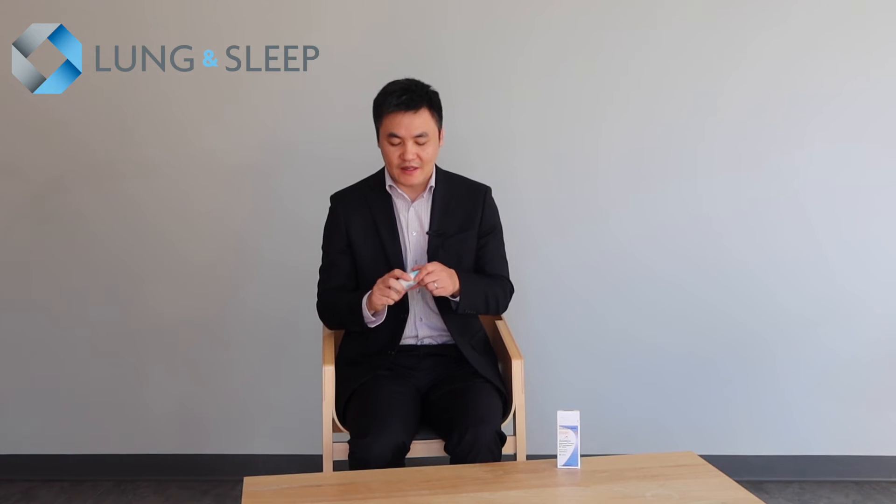The important thing first is preparation. Make sure you blow your nose to clear out any secretions or mucus, and then wash your hands. For the first time, you may need to prime the device, and that's done by shaking well, if the instructions say so, and taking the cap off.